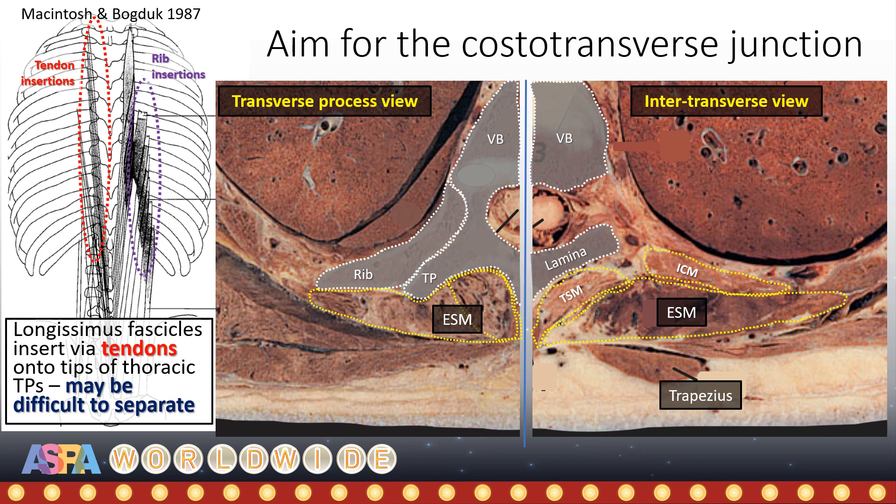As our aim is to get under the investing fascia of the muscle, it may be better to aim for the costal transverse junction, just lateral to the tip and onto the tubercle of the rib, thus avoiding these tendinous attachments.